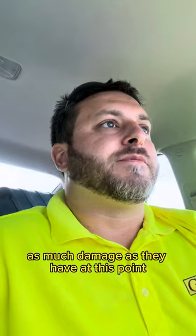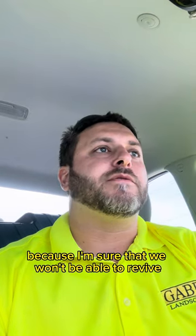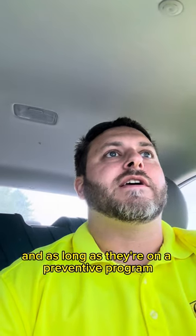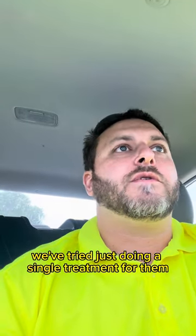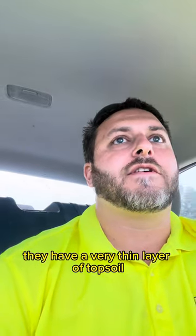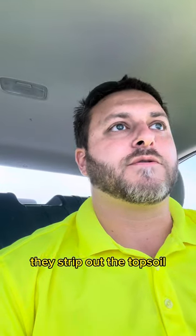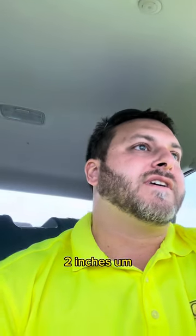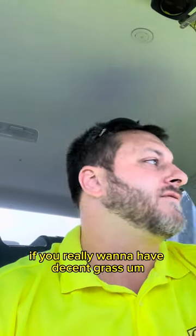Long term, that fescue should not need to be treated as much and should not have as many problems with the heat and the drought. As much damage as they have at this point, they're probably going to need to aerate and overseed, because I'm sure we won't be able to revive a lot of that grass. But I think it will save a chunk. As long as they're on a preventative program for the future, I don't think they're going to have that issue anymore. My guess is they have a very thin layer of topsoil — it's in a newer development, and a lot of those homes, they strip out the topsoil before they build.